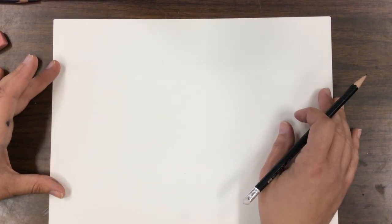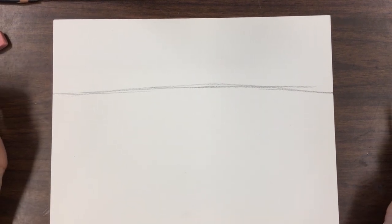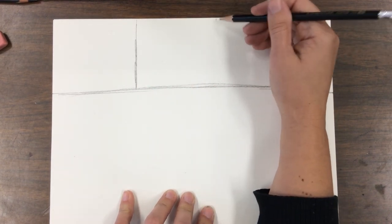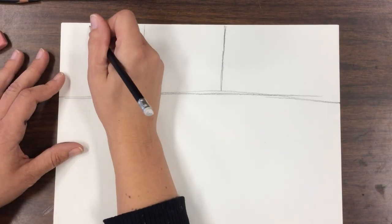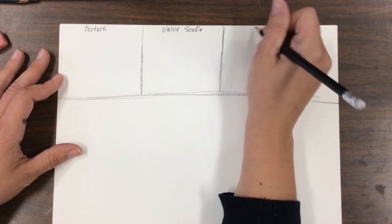On your paper, we're going to divide it out. Toward the top — not the middle, a little bit toward the top — put a line across your paper. If you need a ruler, that's fine. Pause this video at any point if I'm going too fast or you need to go back. We're going to have box one, box two, and box three. Label the first box 'texture,' the next one 'value scale,' and the third 'gradation.'